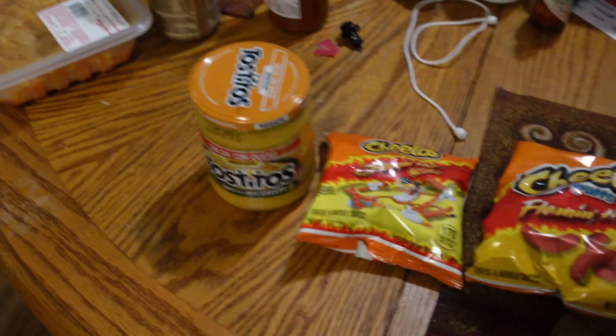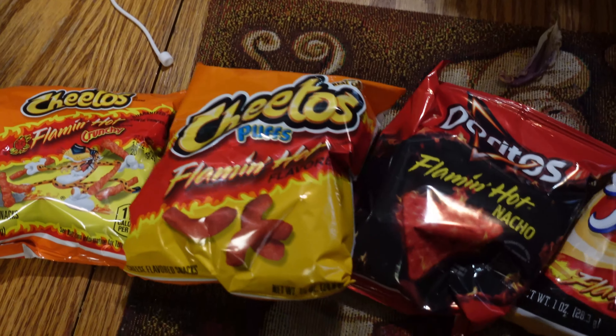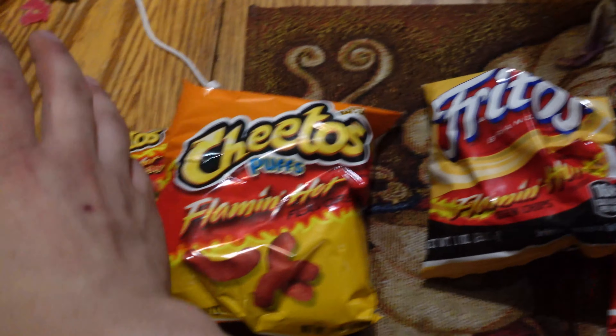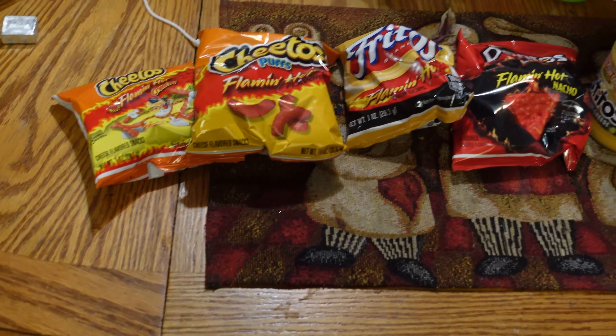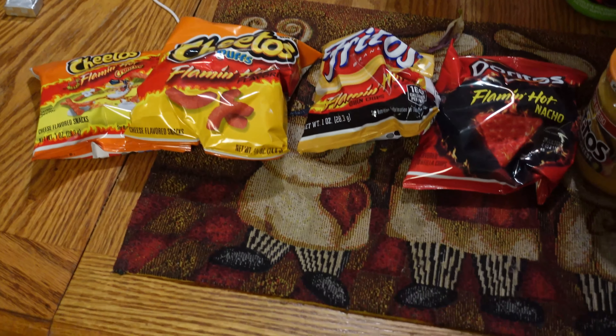Alright, so I'm going to be making a Cheeto Frito Dorito Tostito Burrito. I don't know how I'm going to make it though. I'm trying to figure it out.